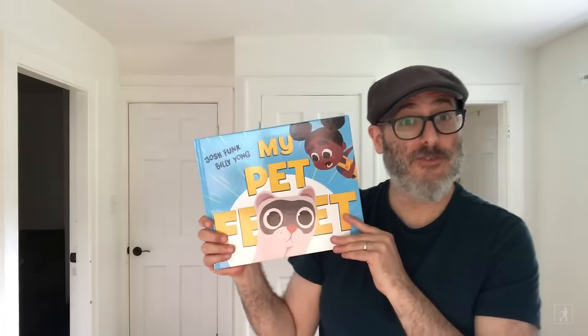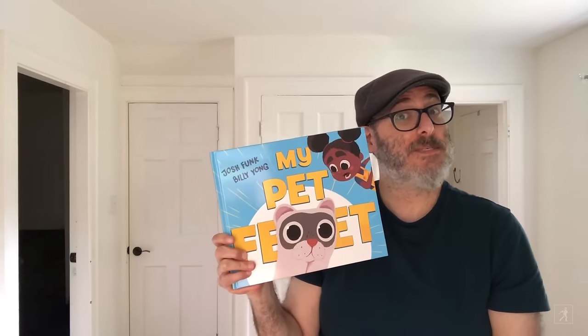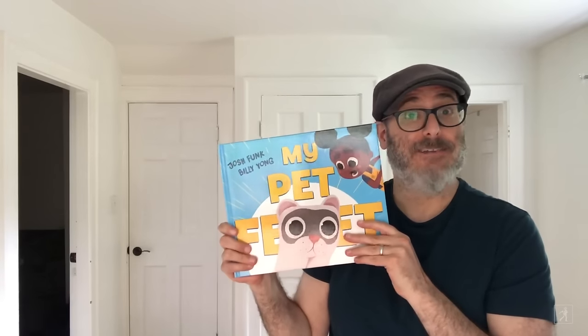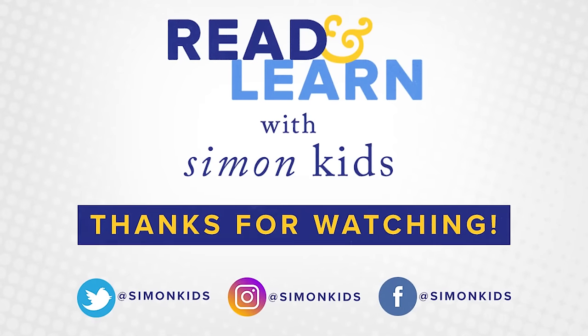Thank you so much for reading with me today. For more videos like this, subscribe to the Simon Kids YouTube channel and check back often. Have an awesome day. Thank you so much.